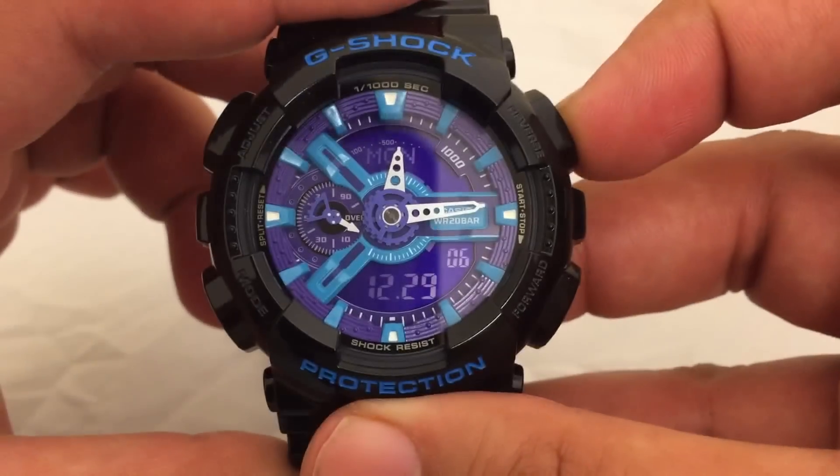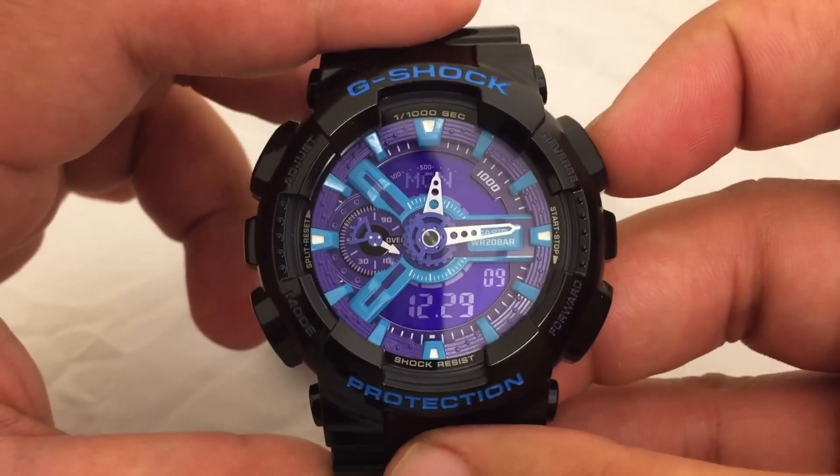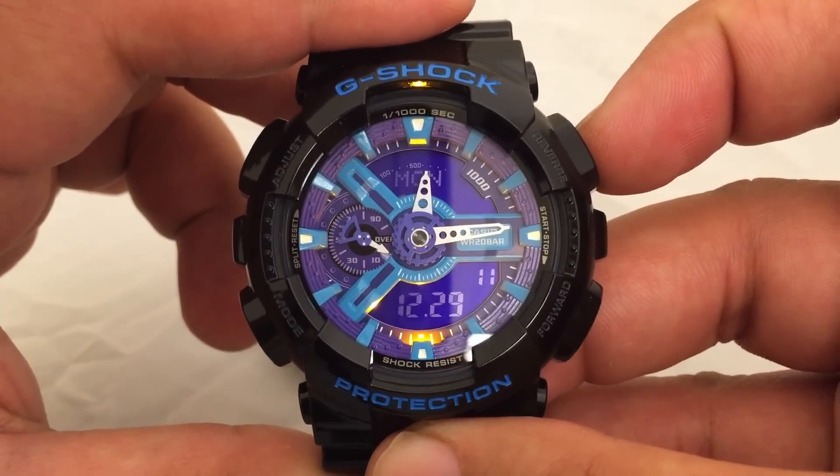Here is the LED light. You can change the duration of the light in the settings.